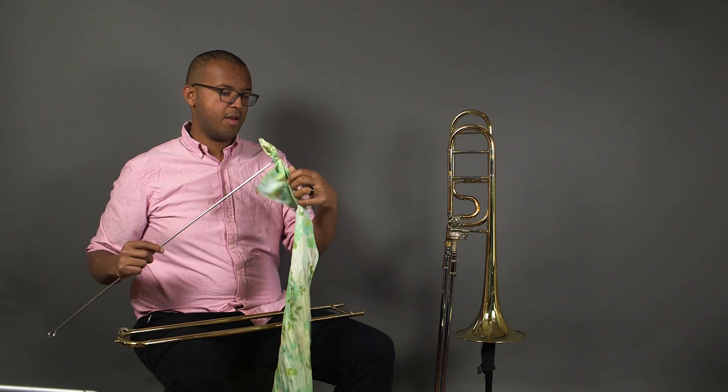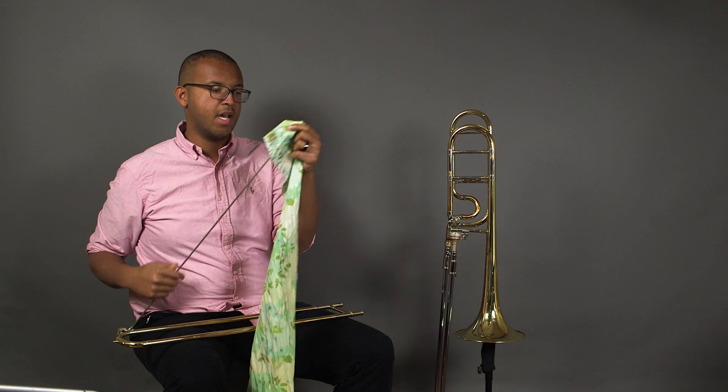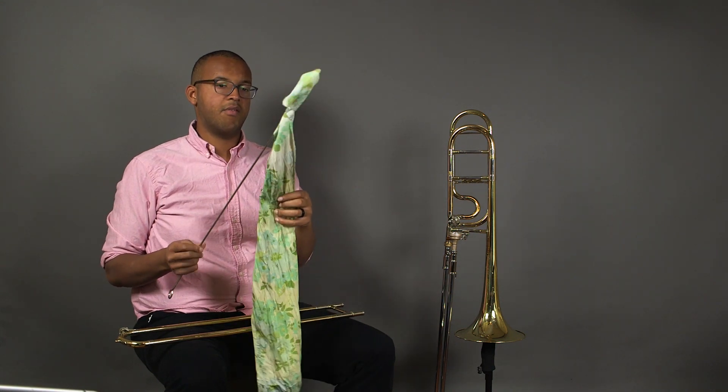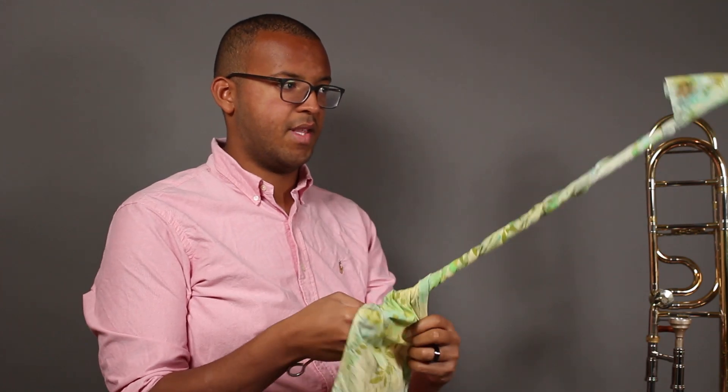Make sure that no metal is exposed — first starting with the tip and making sure that it is properly covered, then the rest of the rod. We want to make sure there is no exposed metal because that will damage the slide.